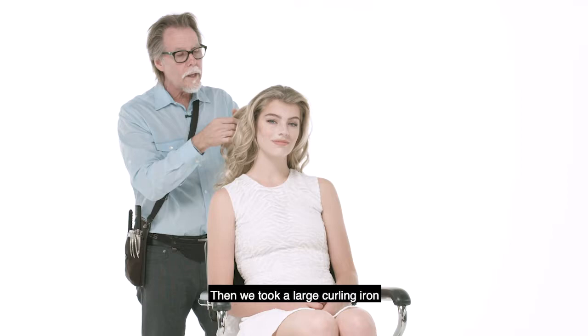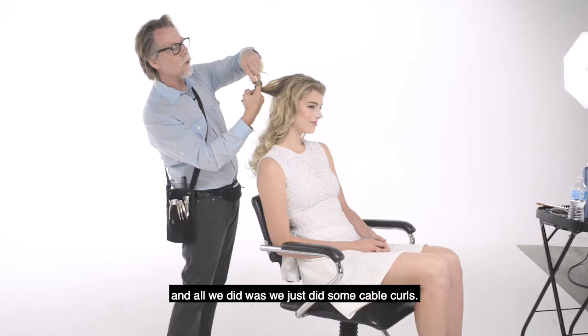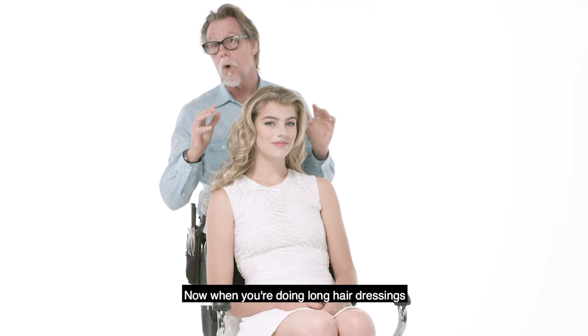Then we took a large curling iron, we just grabbed sections of hair like this, and all we did was we just did some cable curls, just wrapping the hair right around the curling iron. When you're doing long hair dressing, it's always good to get a little texture in the hair.